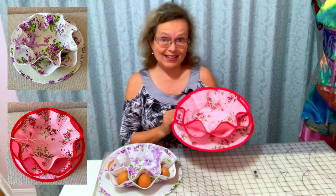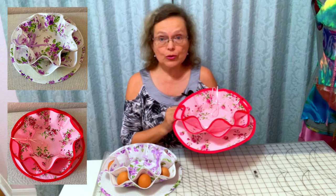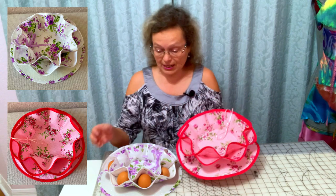I made these for Easter and everybody loves them. Now, what do I call them? Fabric balls? Probably. Easter egg holders? Maybe. Because you can put eggs in it. You can put Easter eggs in it, use it as decoration on your table, or use it as a unique gift for your friends.